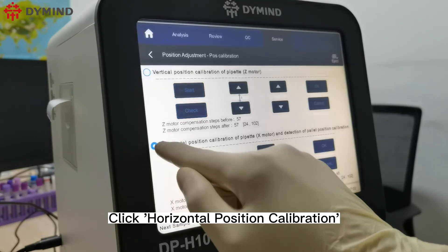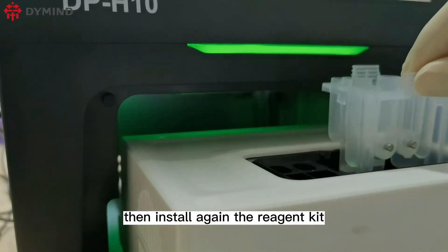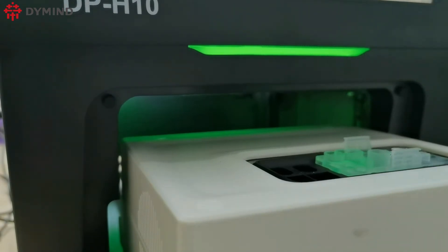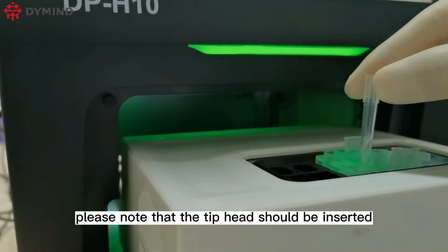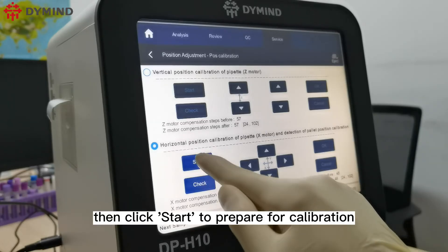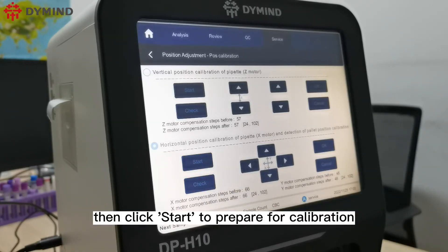Click Horizontal Position Calibration, then install the reagent kit again. Note that the tip head should be inserted into the lower left port. Then click Start to prepare for calibration.